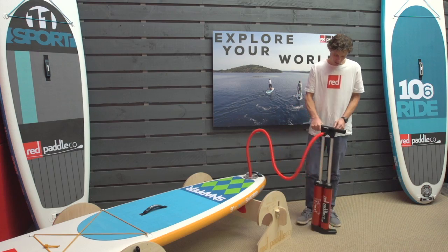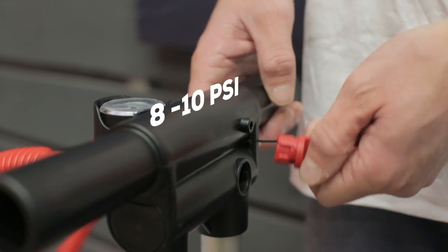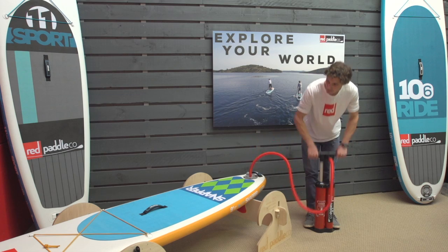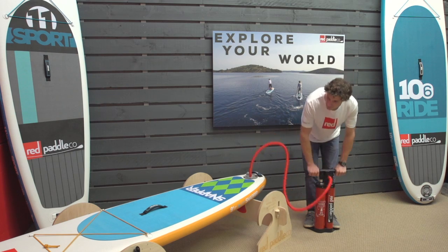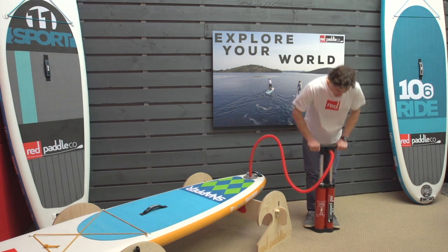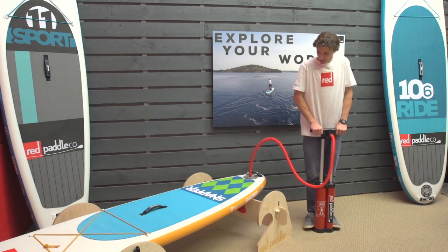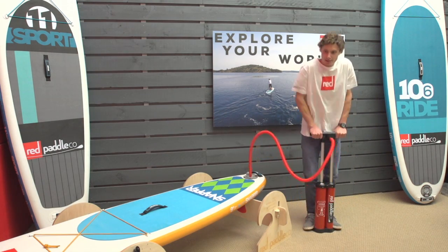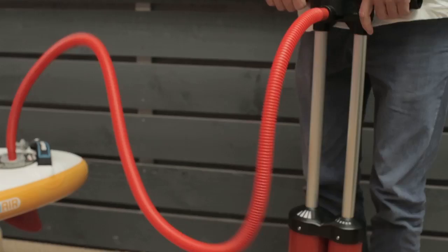Eventually this will become difficult, so remove the stopper from the back of the handle and resume pumping. You will now find it much easier to keep going. Start again by using your arms, keeping your legs straight, before keeping your arms straight and bending the legs. Drop all your body weight down onto the pump as it gets harder.